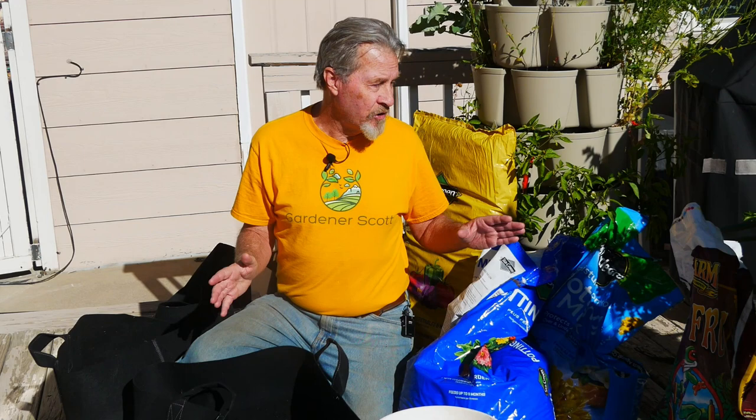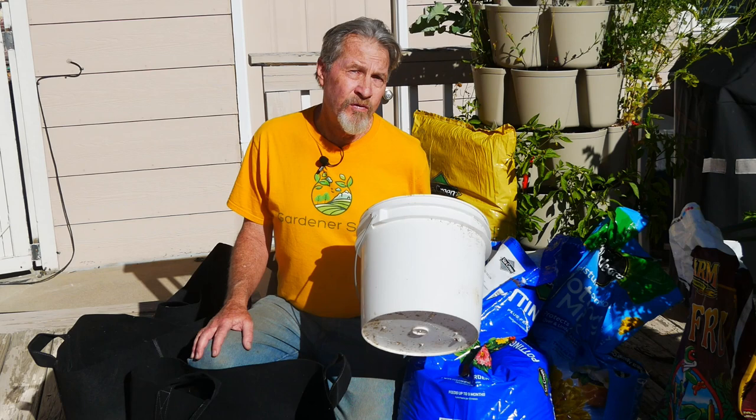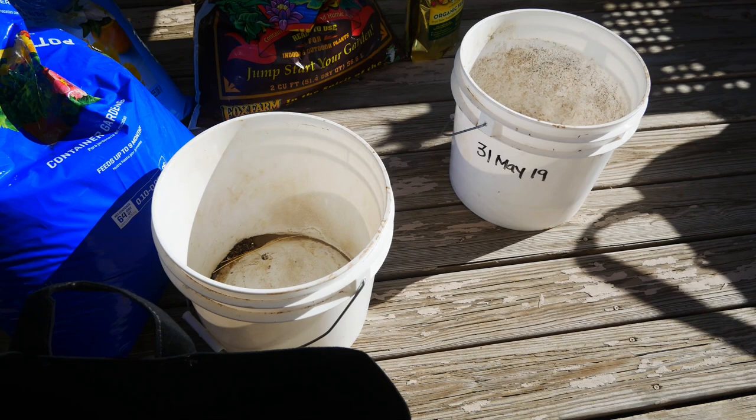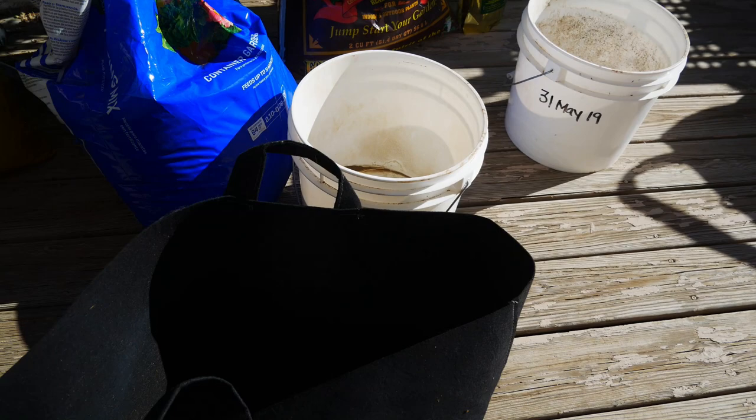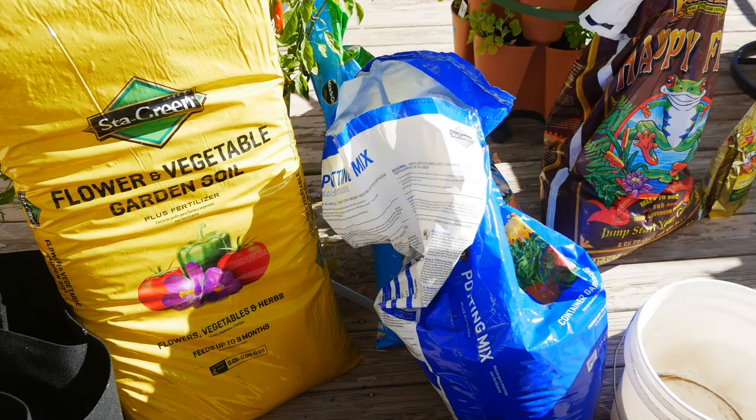I'll show you the step-by-step process I use to fill these containers with soil and then, most importantly, with the cloves that will turn into beautiful garlic bulbs that I'll harvest next year. The containers I've chosen include regular plastic buckets, some cloth grow bags, and they'll be filled with a variety of soilless potting mixes — most of which I have left over from a video I did earlier this year where I compared the results of different types of potting mix.